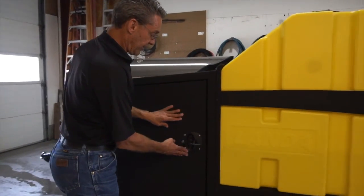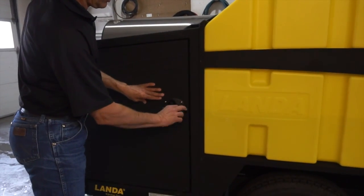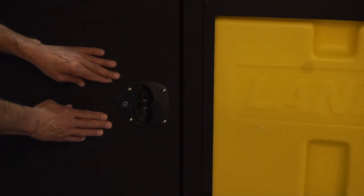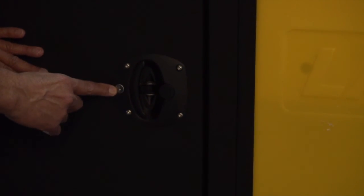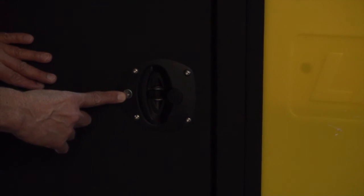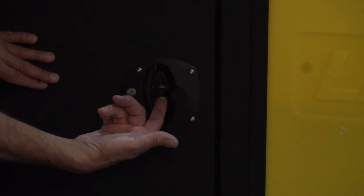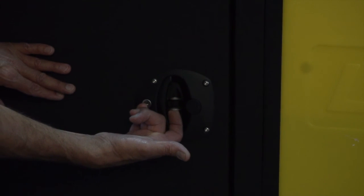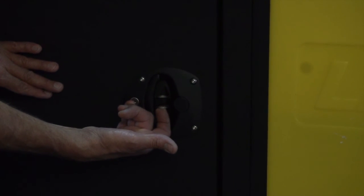On the doors at the front of the unit, simply close, twist a quarter turn, and lock down. There is a set of keys and a locking mechanism to lock these doors, and it also comes with a second locking mechanism where a padlock can be used as a secondary measure of securing the unit.